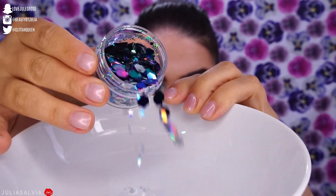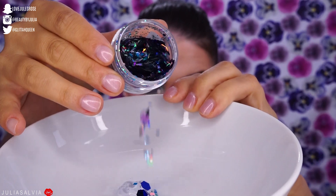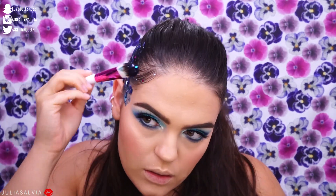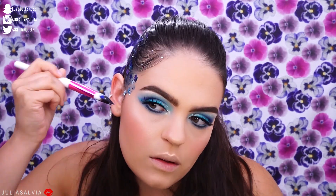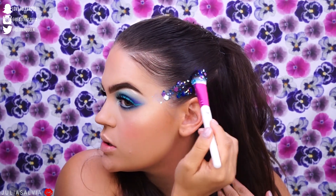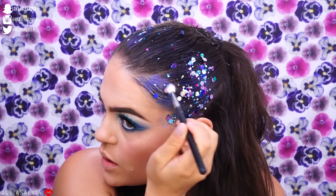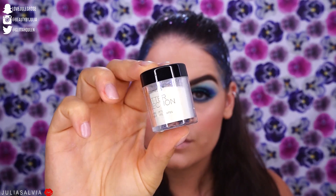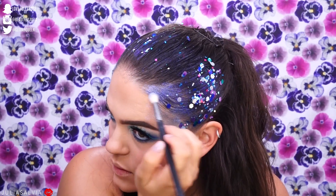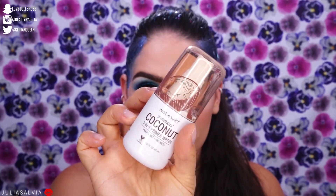Now we're going to add the glitter! Glitter fam, comment below if you're part of the glitter fam and let me know you made it this far. I had this cute collection of glitter from Gypsy Shrine and placed it all over my hair — mainly on the sides, a little on the top, and where I laid the baby hairs down. I'm also applying more of the MAC Trolls glitter and some BH Cosmetics glitter.